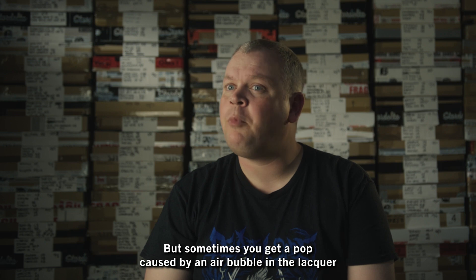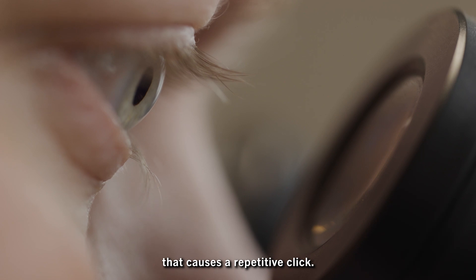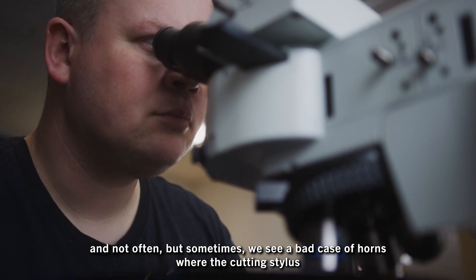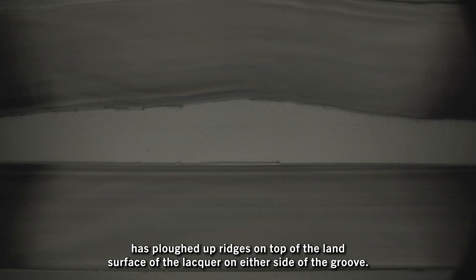But sometimes you get a pop caused by an air bubble in the lacquer that causes a repetitive click. You can see in this instance the groove was cut on top of the lacquer defect. And not often, but sometimes, we see a bad case of horns, where the cutting stylus has ploughed up ridges on top of the land surface of the lacquer on either side of the groove.